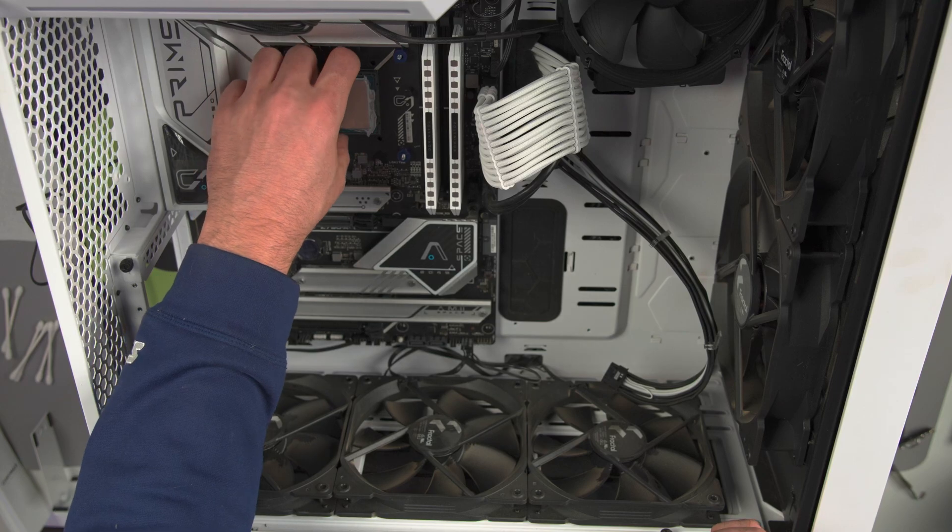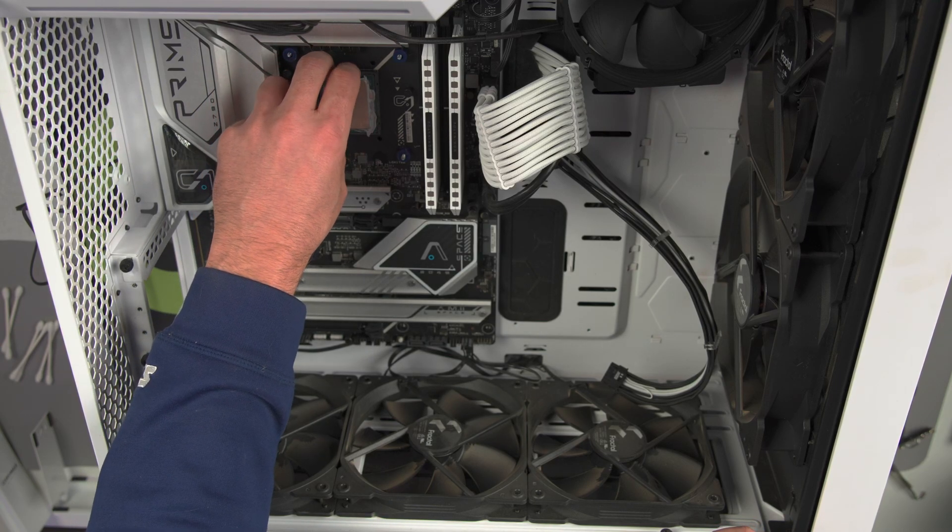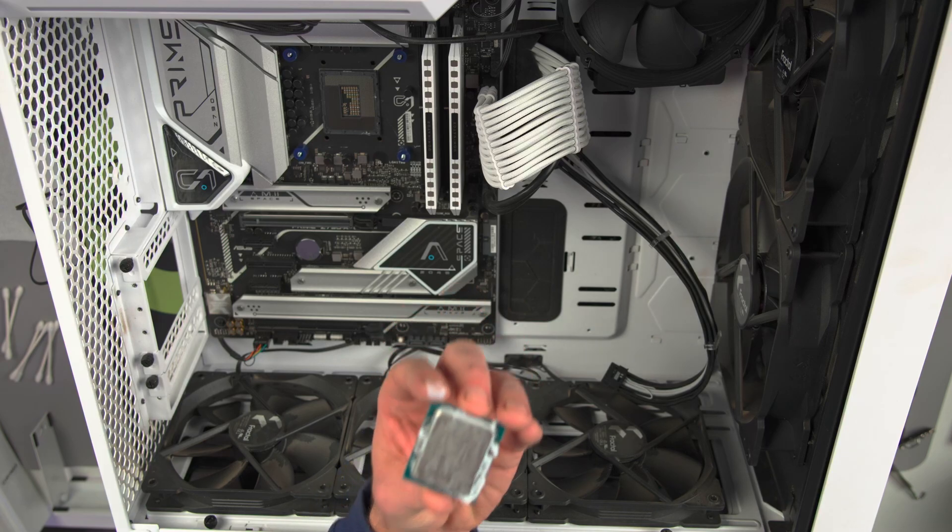Here's the top. Go ahead and take out the CPU and clean it off. Man, too much thermal paste — look at that.